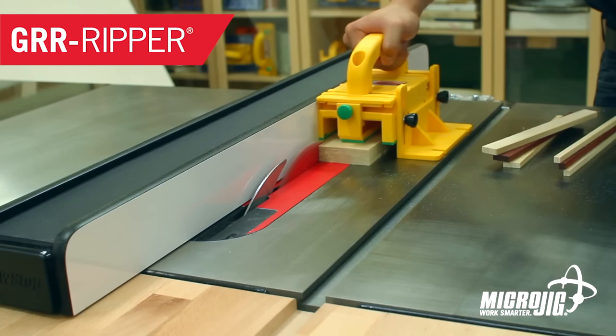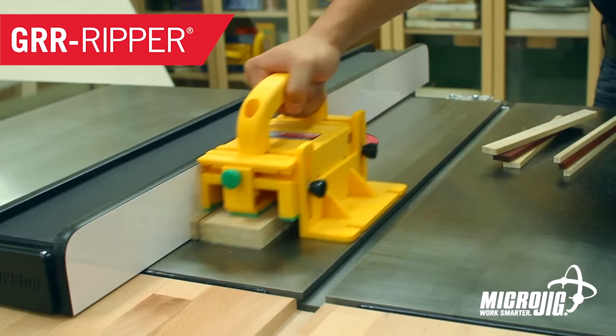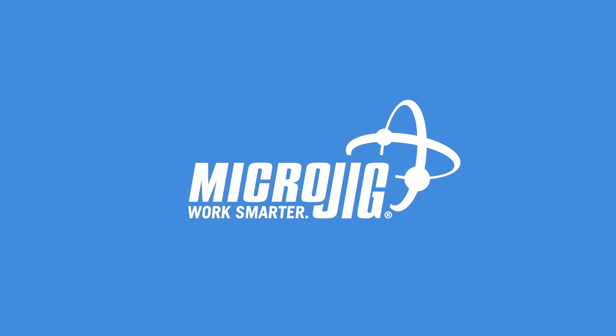Guys, remember a gentleman will always notice her new shoes, put away his own shoes, and always compliment her on her Micro Jig — maker of the Gripper. Work safer, work smarter.